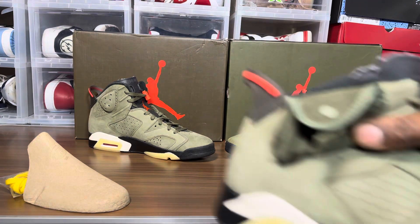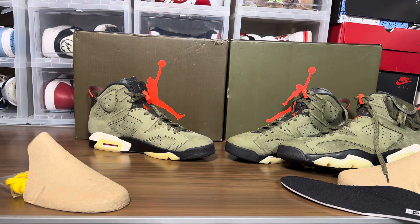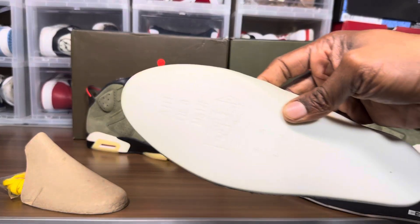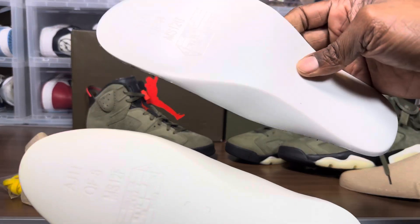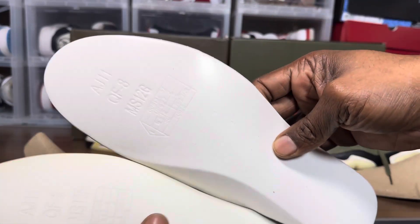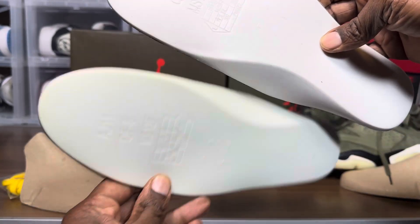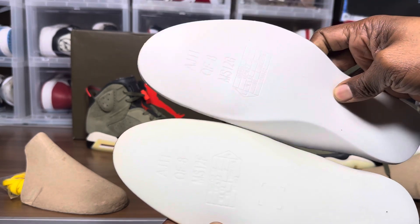The fake shoe seems a little bit wider. Comparing insoles: the retail insole is stiff and harder, while the rep is flimsy and has more give — like it offers some cushioning.